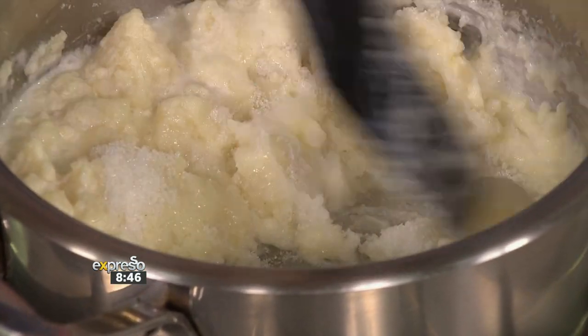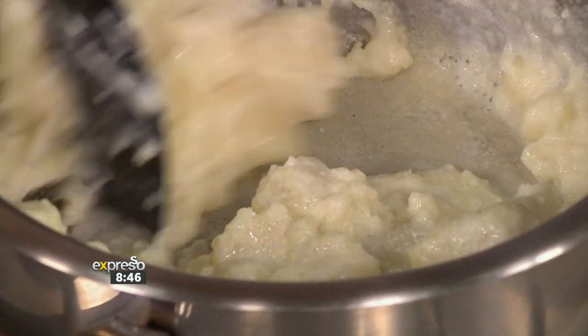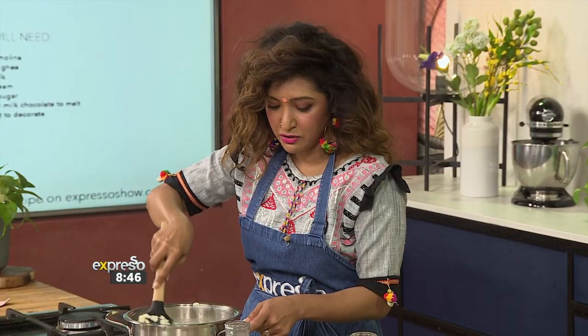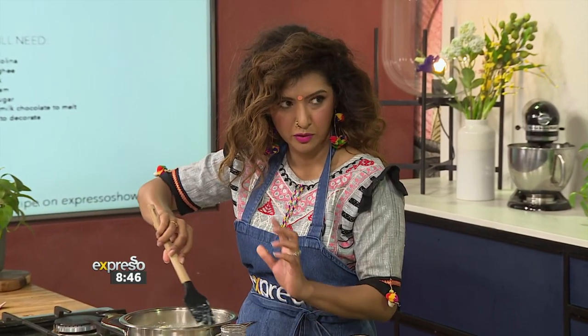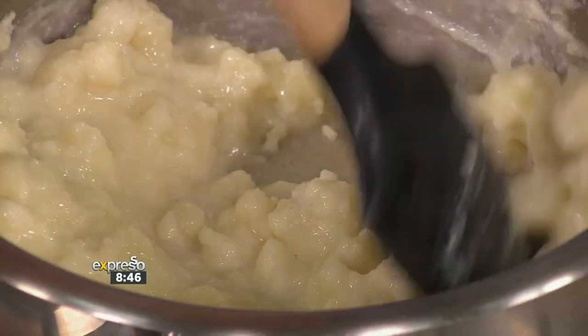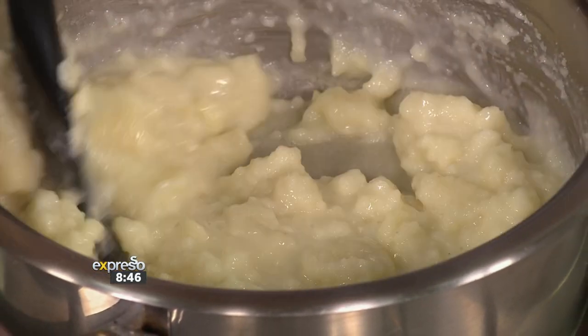Would you suggest any alternatives to sugar? I mean, I would do a coconut sugar — I quite like the caramelized kind of vibe in there, that would be quite nice. So you're going to work at this for a little bit, but because it's TV, we've already got the finished result ready.